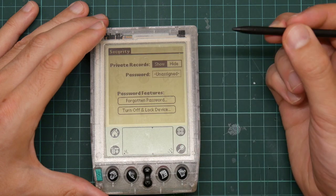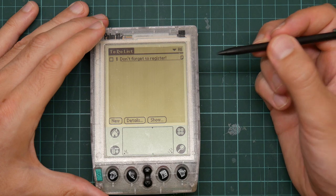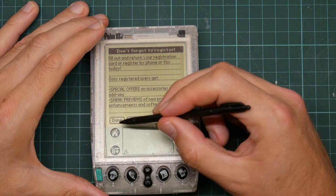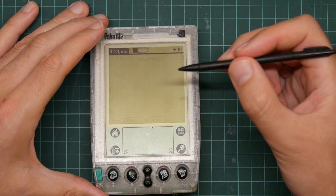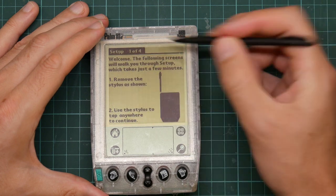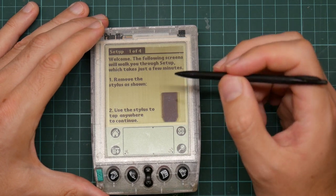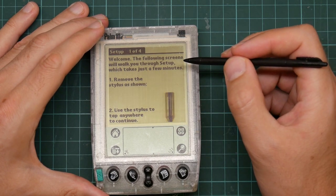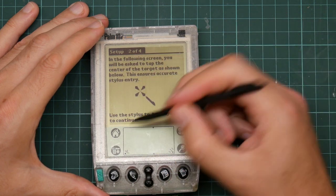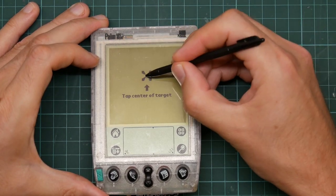Preferences: security — you can put passwords on it. To-do list. I really don't think the registration code is going to work anymore — I can't remember if I did register. Welcome is the application that starts up when you power it on from cold and the RAM's been reset. It will walk you through calibrating the screen, and it also won't take no for an answer — you can't get out of it. Let me just do this to get back to the main screen.